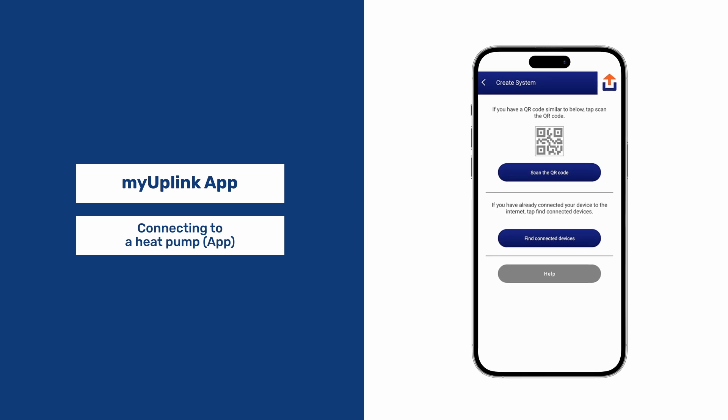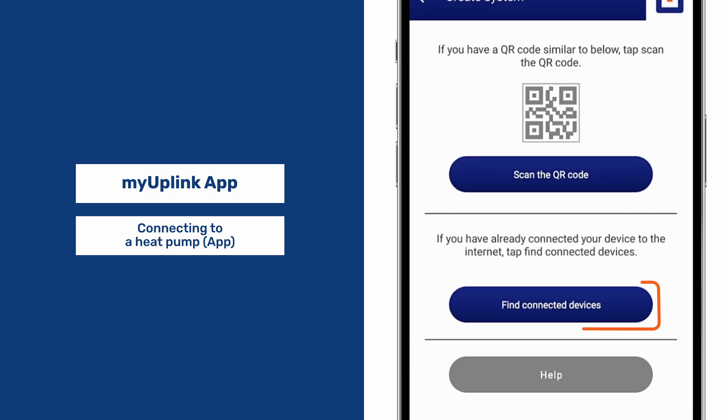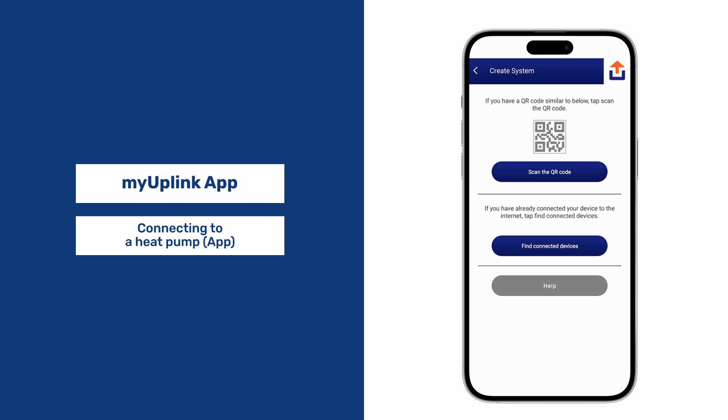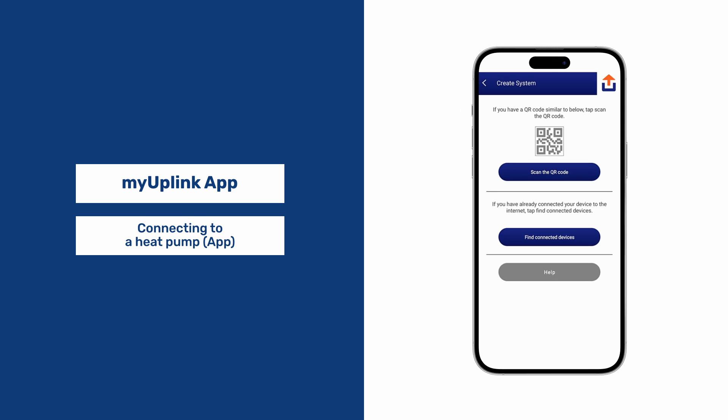There are a few ways to add a system. You can scan the QR code or find connected devices which are on your current Wi-Fi network. First, let's scan the QR code.